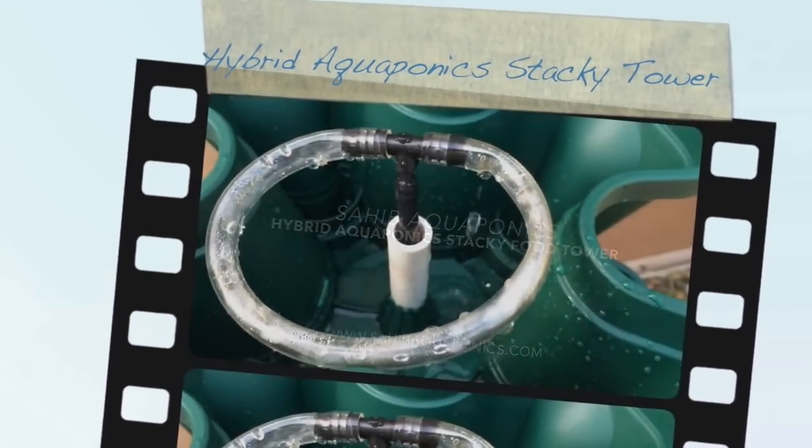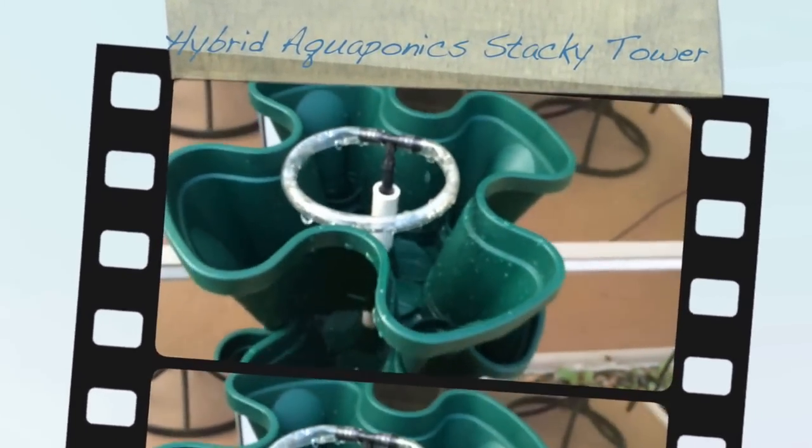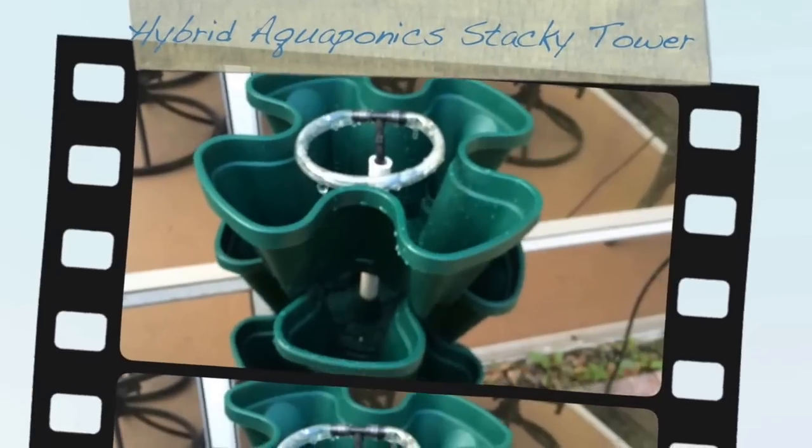Good afternoon. This is Saheb. Here I'm showing you what I just put together — a small hybrid aquaponics food growing tower.